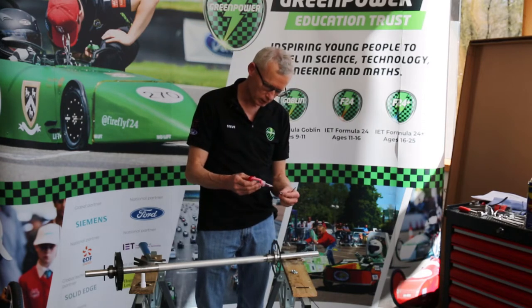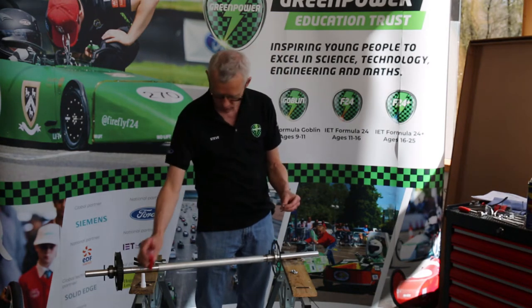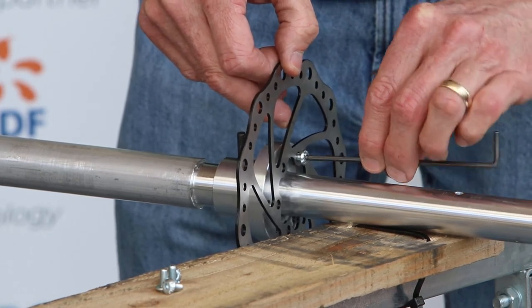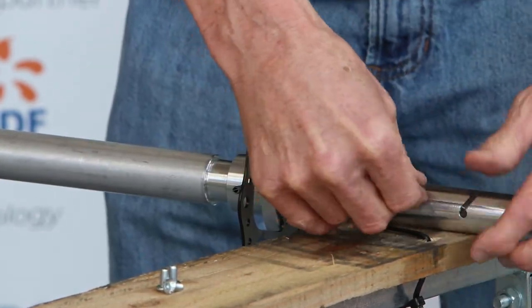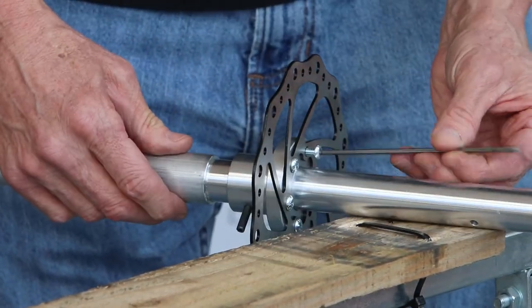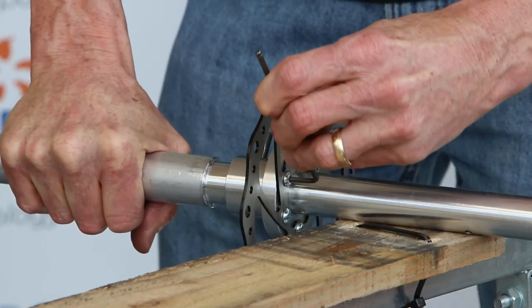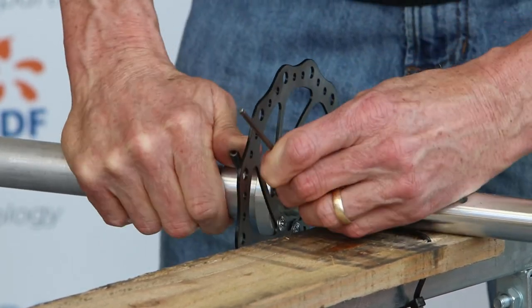When applying thread lock you only need a little drop on the thread — you don't need to smother it. Just a little bit there and then get that into the hole. I can turn my Allen key around so I get more leverage and use the long end as the handle and tighten up. It's always good if you've got a circle of fixings like this to do them in diametrically opposed order.